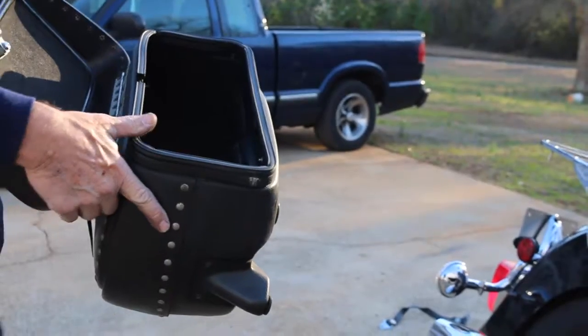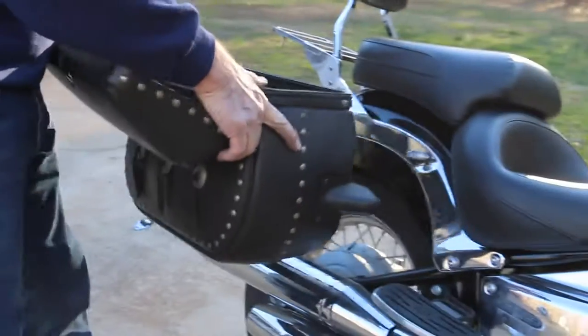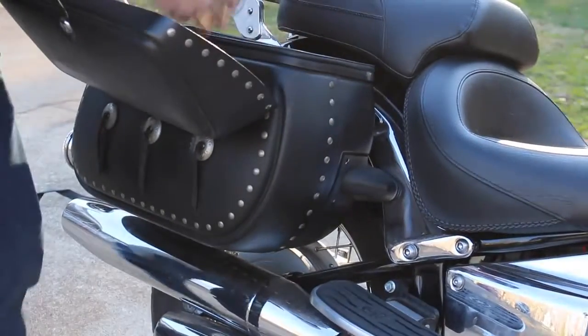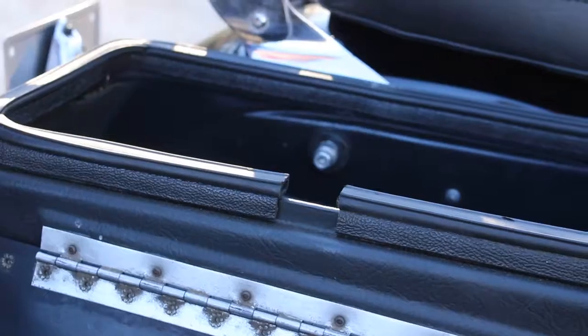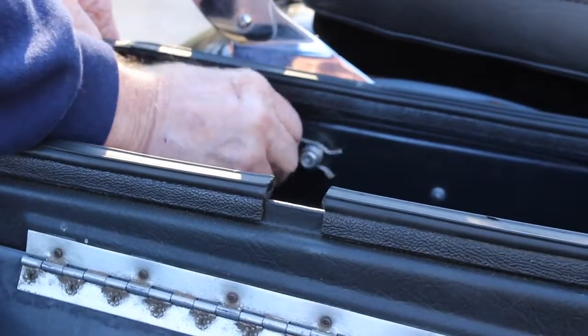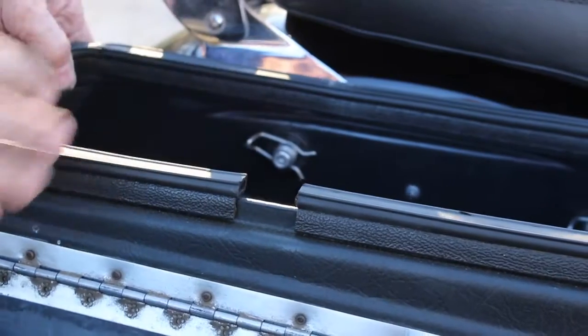The next feature we are going to install is the set of saddle bags. First off, you want to take the saddle bag and set it to where the front of the lid is facing the inside of the bike. Next, you want to place it on the notch that is provided. Once you have it sitting on the notch, you want to look on the inside of the saddle bag and place the clip so that the bag does not fall off.